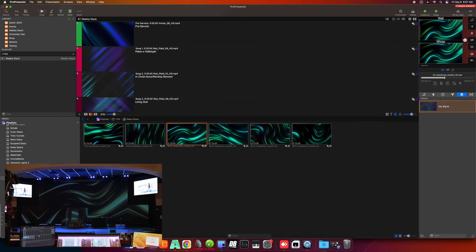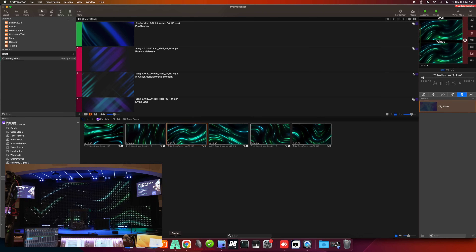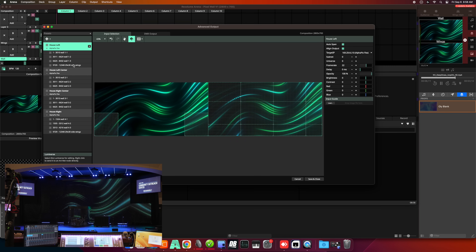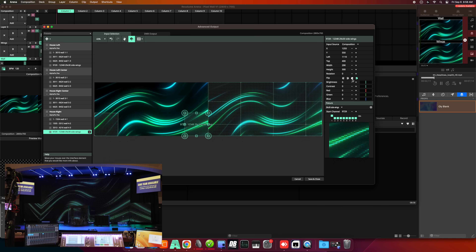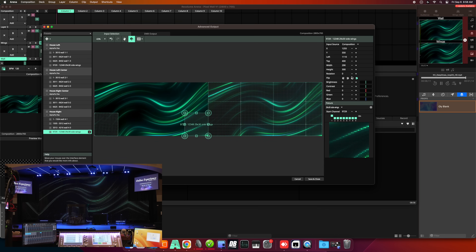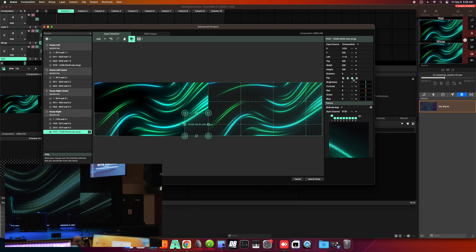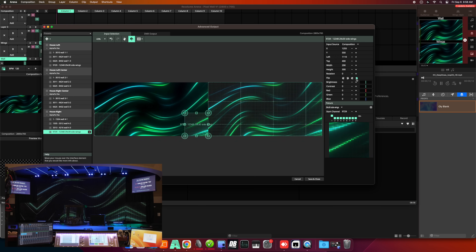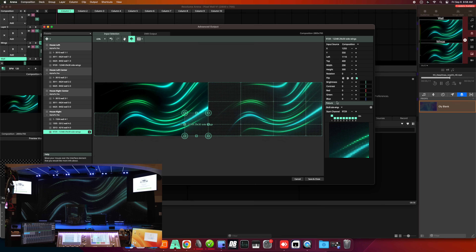A lot of times we find ourselves dialing it back quite a bit because this thing is really powerful — at full blast it would make some people angry. The wings I'm mirroring to give the illusion of a wider screen. In Resolume you can flip the orientation. The house-right wing got built upside down because of how I wanted the cables to lay, so it's flipped both vertically and horizontally. This gives the illusion of extra wideness without needing special graphics.